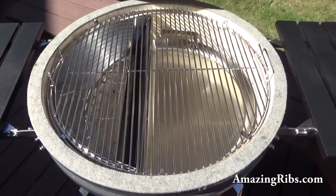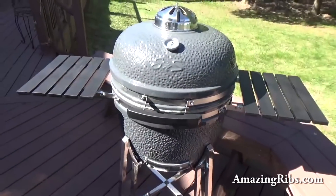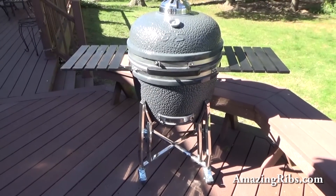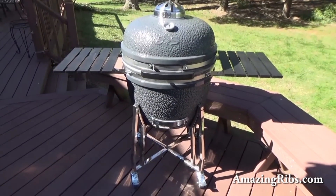Now do you see what I mean? We're really interested in the Slow and Sear Kamado because one of our big gripes about Kamados is that most are very difficult to set up for true two-zone cooking. Let's see if this can do it. For more about this and hundreds of other grills and smokers, visit AmazingRibs.com — where you'll also get tested recipes, tips and techniques, and everything you need to know about outdoor cooking. AmazingRibs.com: the biggest, baddest barbecue website in the world.